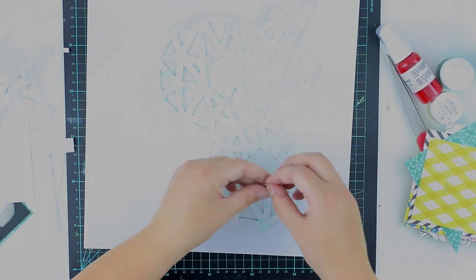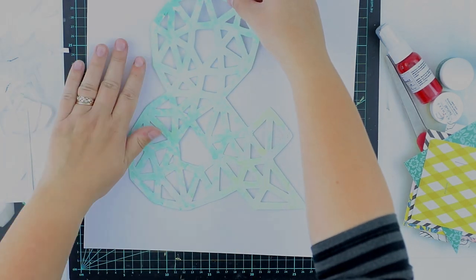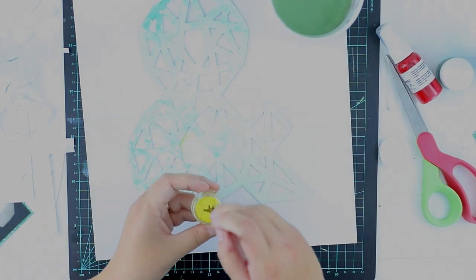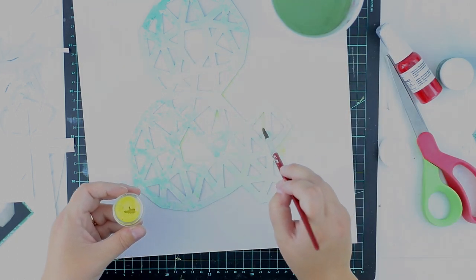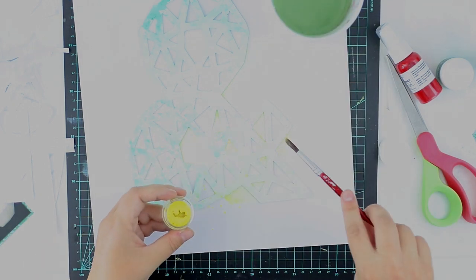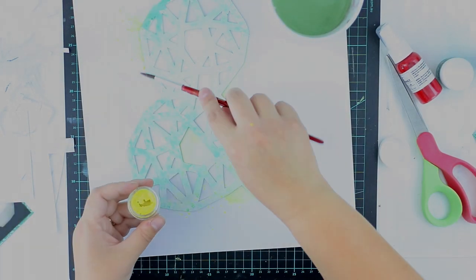I want to have some mixed media, some elements, some splashes, some textures, but I don't want the layouts to be all about mixed media. It's like — I've said it before — it's like makeup: you don't add red lips just to be red lips. Well, actually you do. Anyway, back to the layout. That wasn't a good thought.